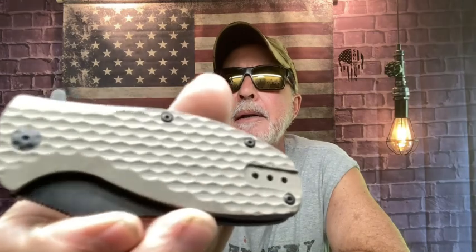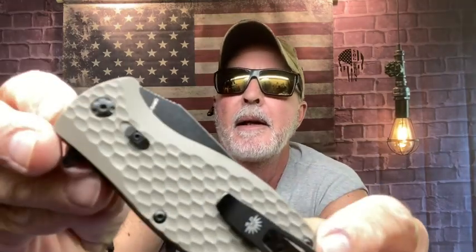This is the very first Off-Grid knife I bought — the Off-Grid Badger. Nice flipping action. It's got the leaf spring lock so it's in a fixed position. G10 scales, deep pocket carry. The Off-Grid Badger — fantastic knife.